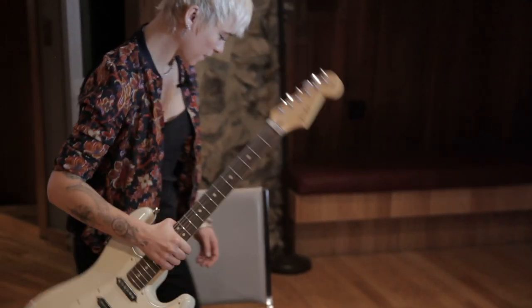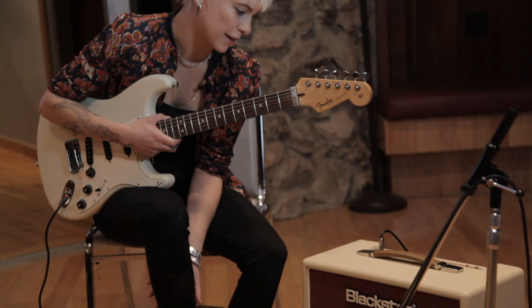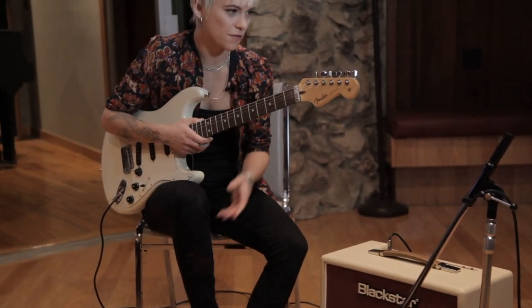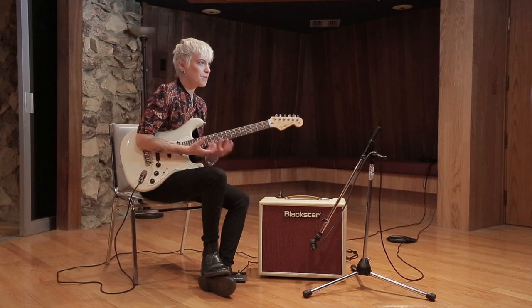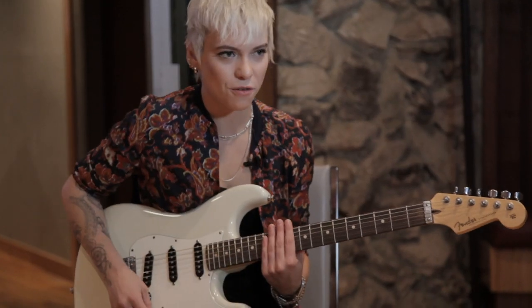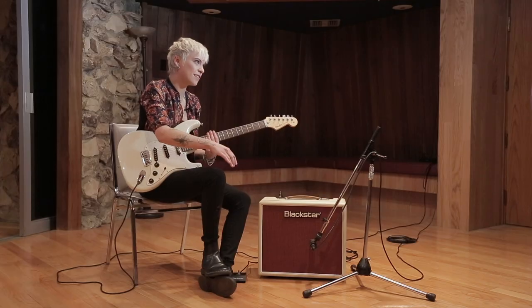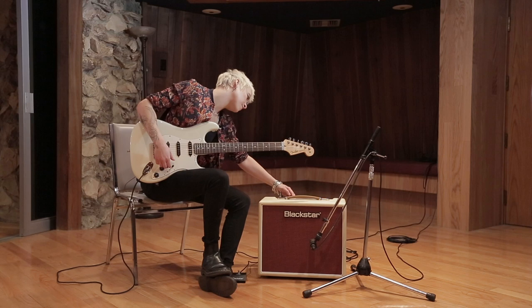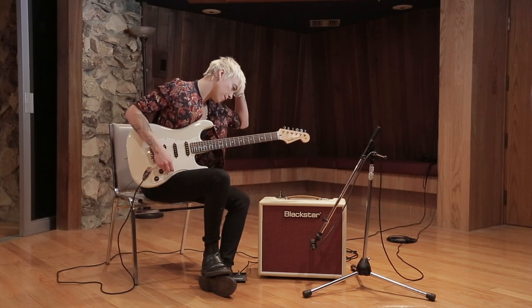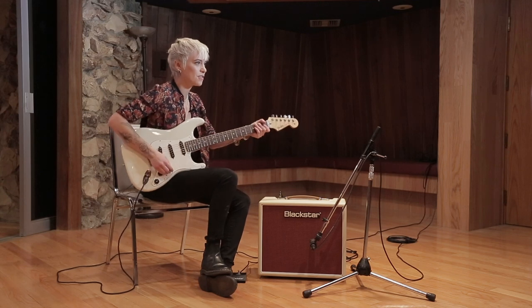Hi, I'm Carmen Vandenberg and I'm here with Blackstar. The thing about this amp — and I think most Blackstar amps — is that they've got such a good round bass sound you can build on with a guitar or with pedals or anything. The tone is so clear that it's up to using all of what the guitar offers to then create different tones.